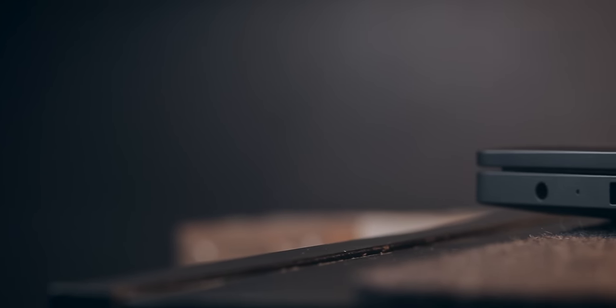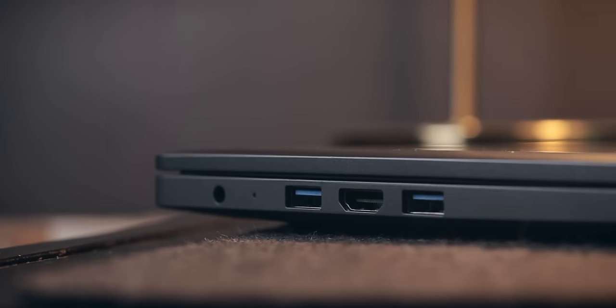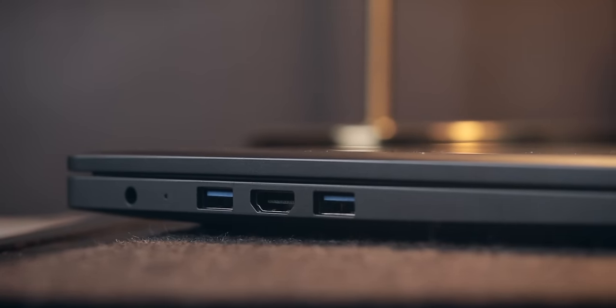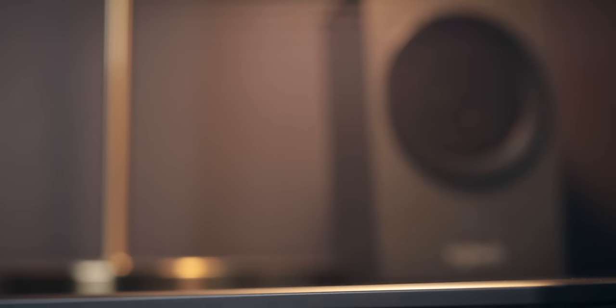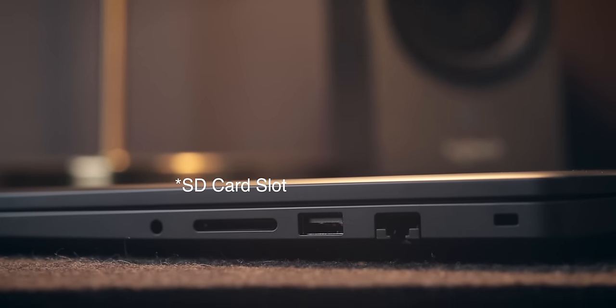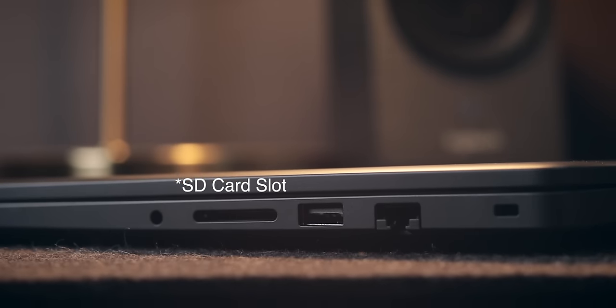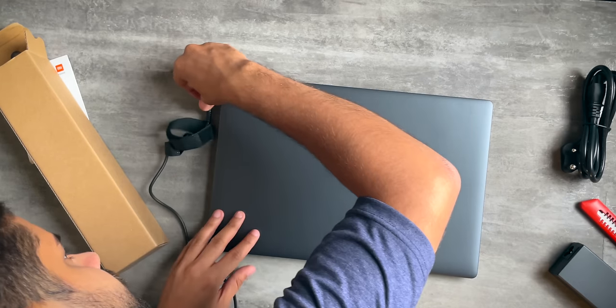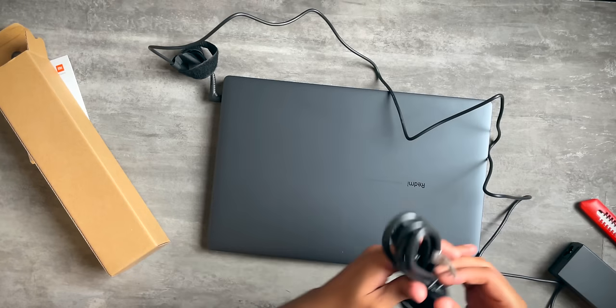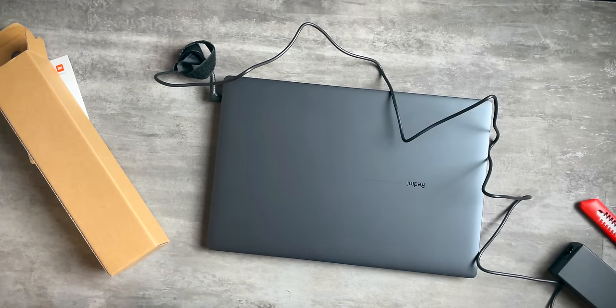Next up, let's talk about the port situation. You get three full-size USB ports — one USB 2.0 and two USB 3.2 Gen 1 Type-A ports. You also get an HDMI 1.4 port, one RJ45 Ethernet port, a headphone jack that also doubles as a microphone port, and a Kensington lock. There's no USB Type-C port, which is kind of sad — USB Type-C is the future and should have been included. For charging, there is a proprietary port and a 65W fast charger is included in the box.